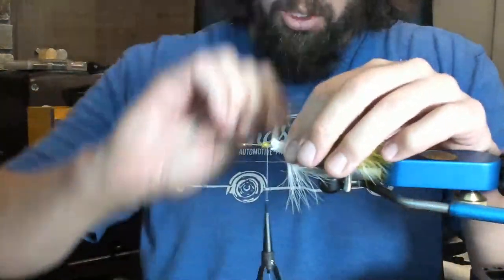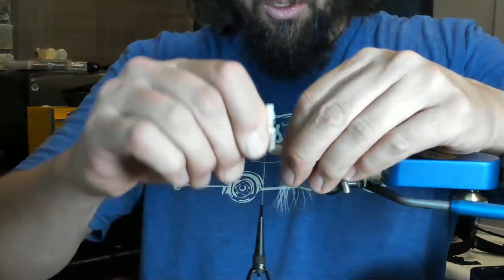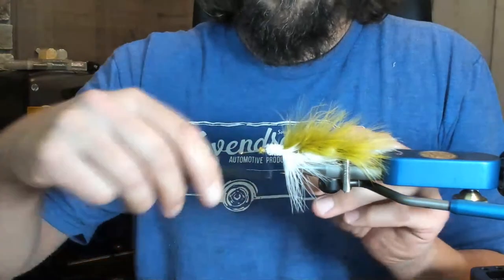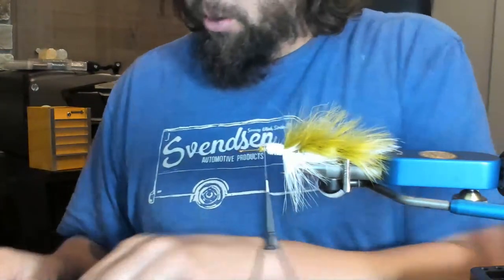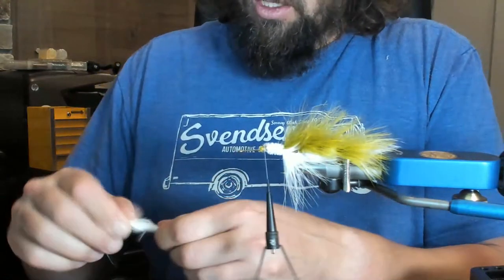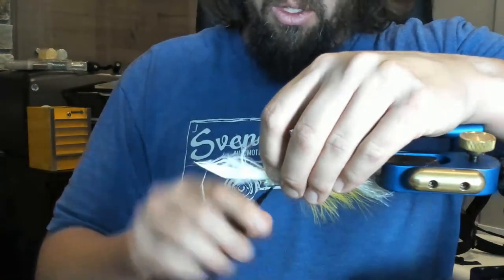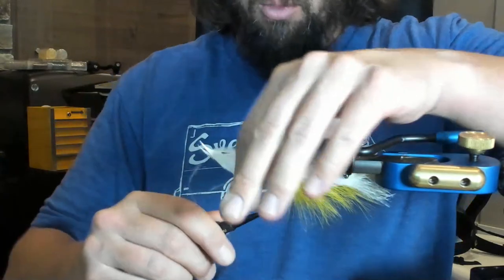I feel like I just bent that hook — it's really moving on me. That's because this is a size two and this Regal is made for a size two with the stainless jaws — that's about as big as you're supposed to go. I might be doing too much with this big hook. At this point we're okay to just tie in a nice clump, just make sure it stays on the bottom nice and stacked.